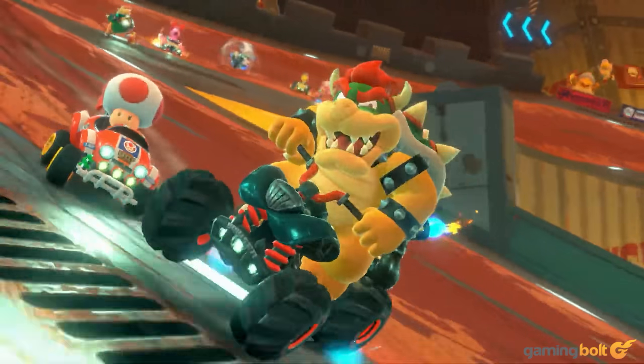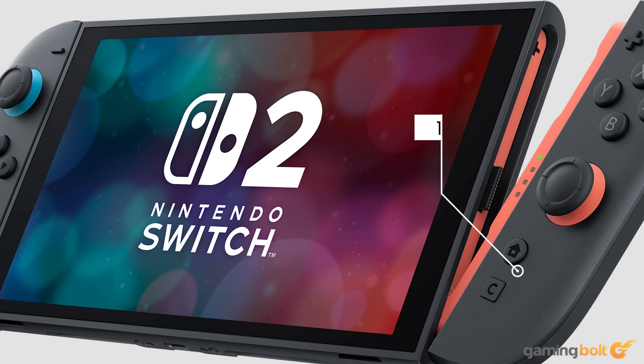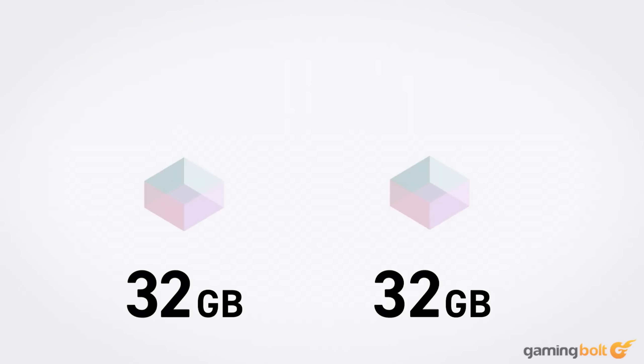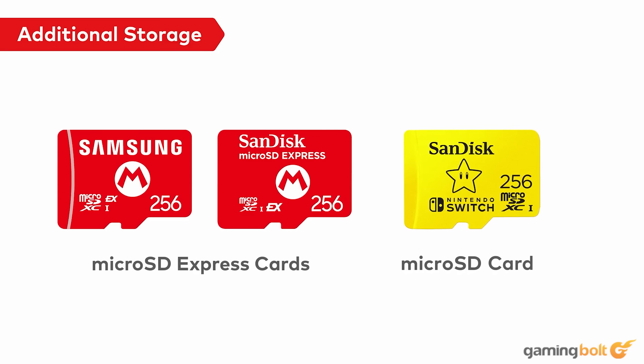For the Switch 2, Nintendo is making some big changes to the memory module, bringing in 12GB of LPDDR5 memory. The memory bandwidth has also improved thanks to the LPDDR5 nature of the memory, which makes it a lot faster than its predecessor. Storage has also seen a big upgrade — where the original Switch had a comparatively measly 32GB, the Switch 2 has bumped it up to a whopping 256GB. On top of that, the storage is also UFS 3.1, which means it is markedly faster than before.